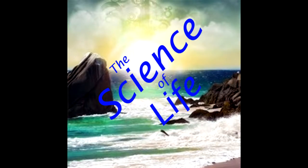Hello Internet, and welcome to the Science of Life. This is Alan Eyster, and today I will bring you a kitchen tip.